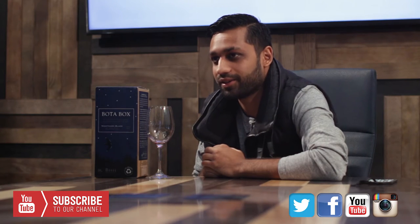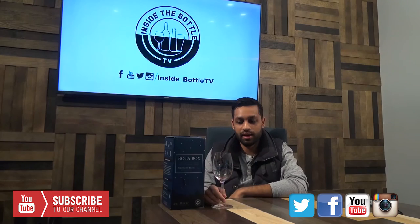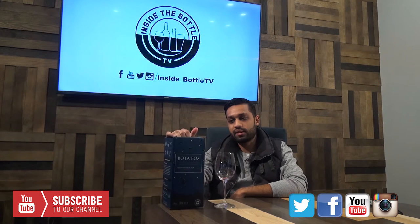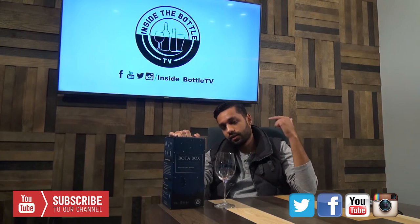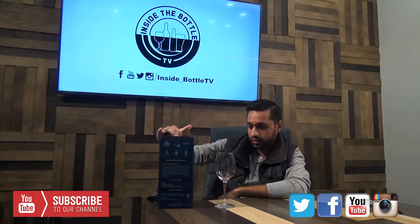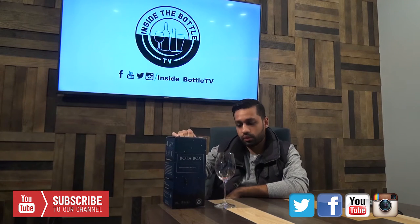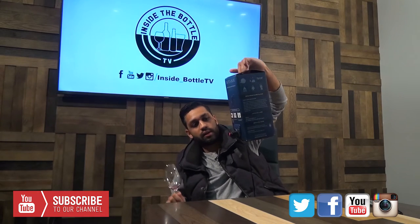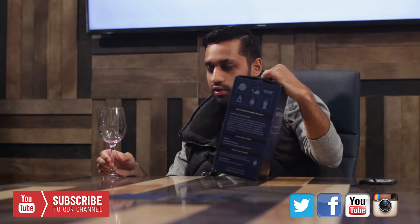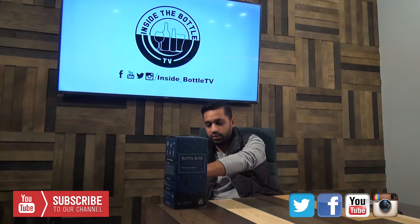Kyle is drinking it right now, taking a sip of it, and he's raving about it. So I'm kind of curious because I haven't done so yet. This box is the 2014 Nighthawk Black — it is a big California red blend with Zinfandel, Petit Syrah, and Syrah. The ABV looks like 13.5%. When we pour a glass, the pour spout is right at the bottom of the box. Right after I poured Kyle a glass, it didn't drip — it really held strong and solid. I was really happy about that.